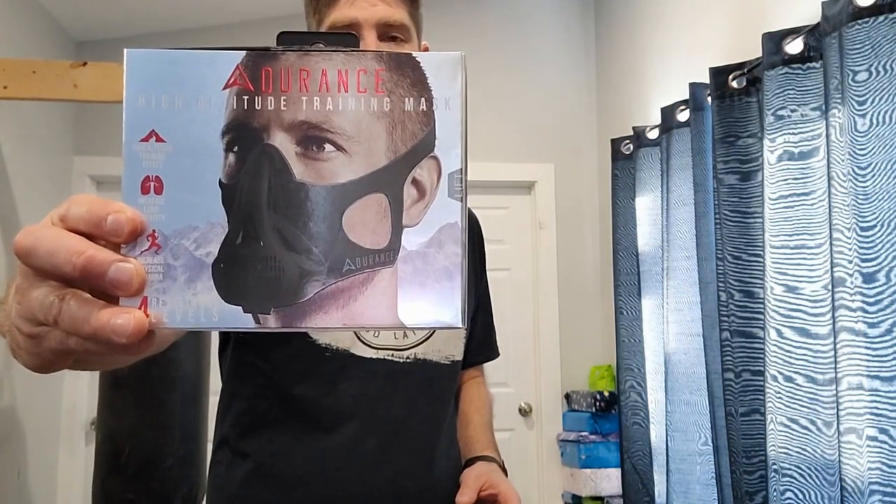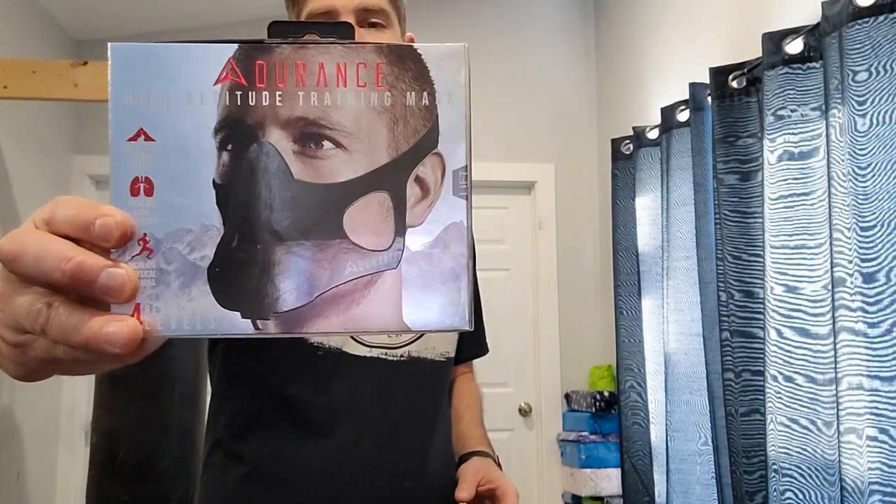Hey everyone, Cal here with Intelligence and I'm back to do another review video. Today I'm going to do a review on the high altitude mask from Endurance. This is another Amazon product that I picked up and I thought it'd be a great thing to try out.